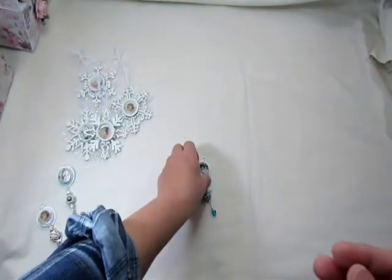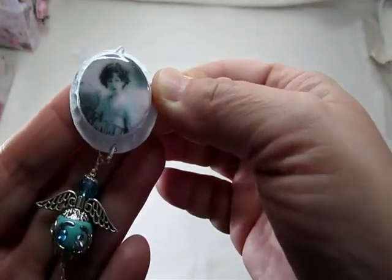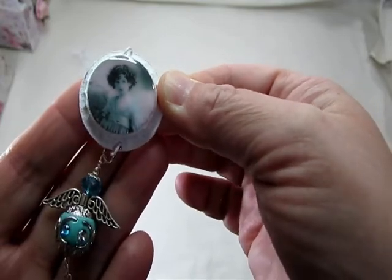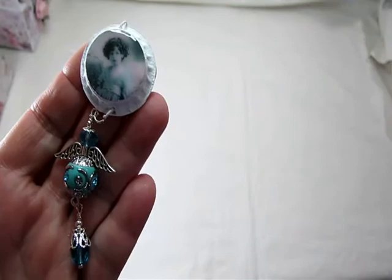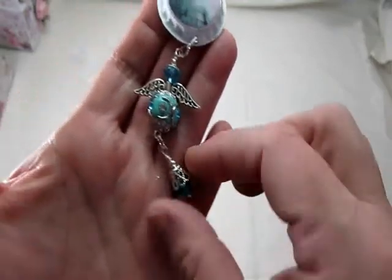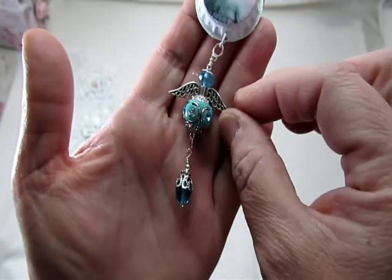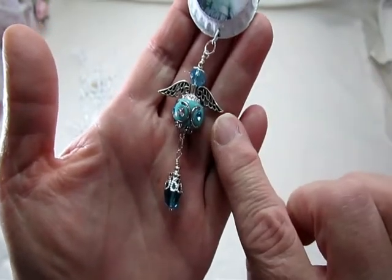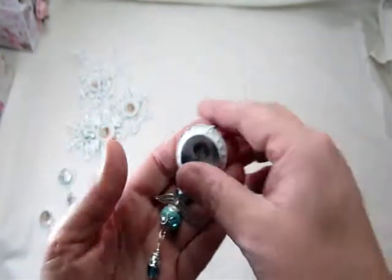And then this one here — what a sweet little image! Isn't she pretty? I love the color — she's got a teal color in her dress. So I used these beautiful teal charms and beads, and these cute little angel wings. I really love how that one turned out too.